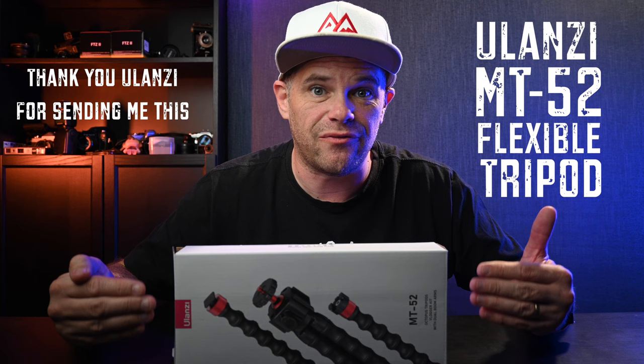G'day guys, what's cracking? It's Ralph Mayhew here. It's great to be hanging out with you. And today we're doing a de-boxing of the MT-52.